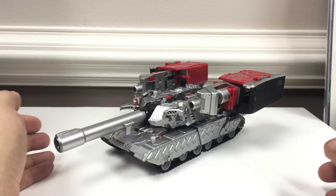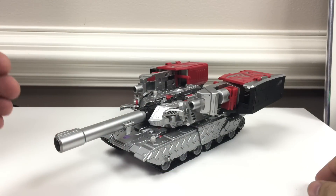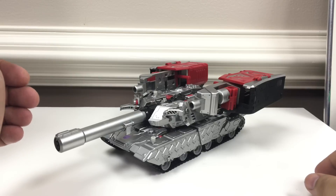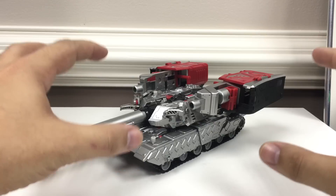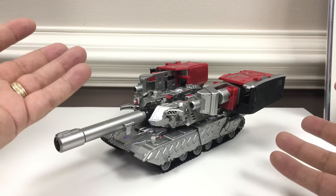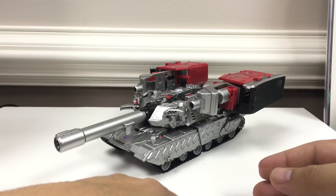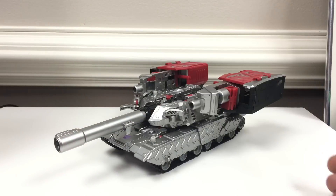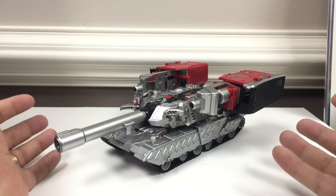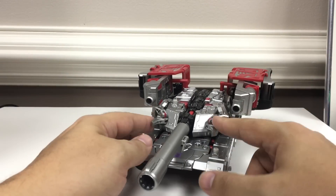Here's the video review for the X2 Toys XT-008 add-on kit for Leader Megatron. In tank mode, everything does have a place to go — it makes the turret a little overly huge. None of the add-on kits we've seen for this figure have looked great in alt mode, just because you're adding parts to a figure that was already pretty compact and well-designed. He does add some cans on here, but everything does store on here, and once these are attached you can leave them attached for transformation.